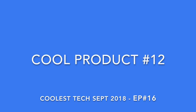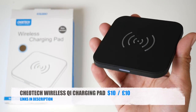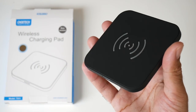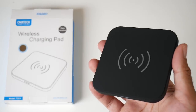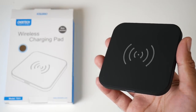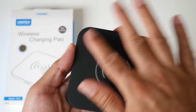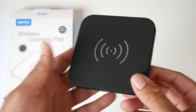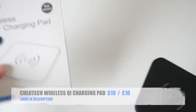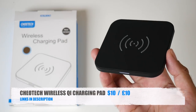Cool product number twelve is the Chiyotech Wireless QI Charging Pad — an ultra slim and lightweight wireless QI charging pad for QI-enabled devices such as iPhone 8, iPhone X, Samsung S8, S9 and all the Plus models. It has a rubberized texture finish on top and plastic at the bottom with non-slip feet. It comes with the charger included. Simple design, does the job, and the price is absolutely right.